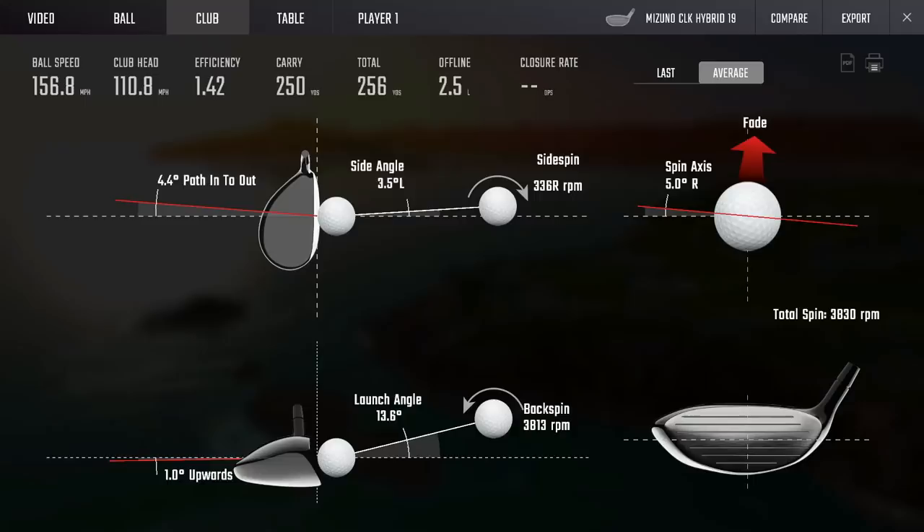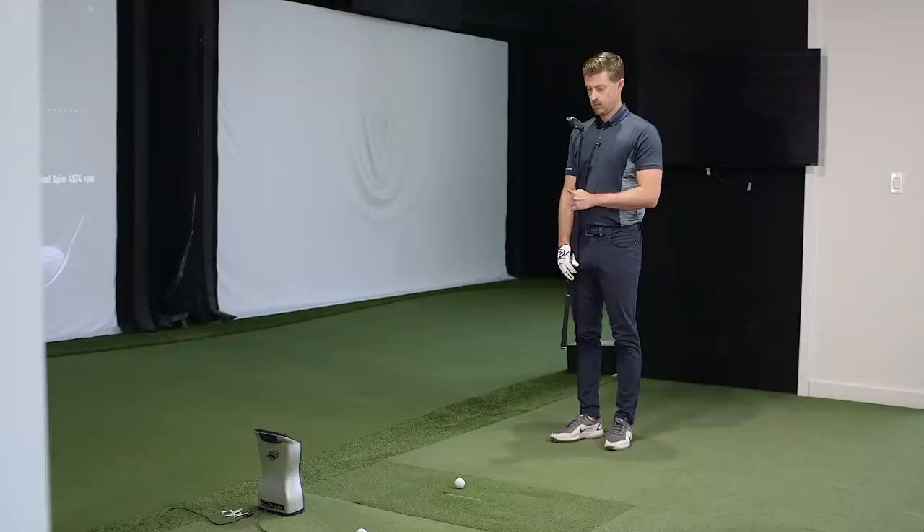One thing we always try to do with our hybrids: there are a lot out there that tend to draw. Our hybrids are actually a little flatter than most in the industry. The goal behind this is you don't want something coming into a green coming in hot and turning over. The shots are falling just slightly to the left, which is great. Our stock setting is the most flat lie angle, and from there if you want to go more upright - if you're someone who needs to turn it over - that can be done with a quick adjustment.